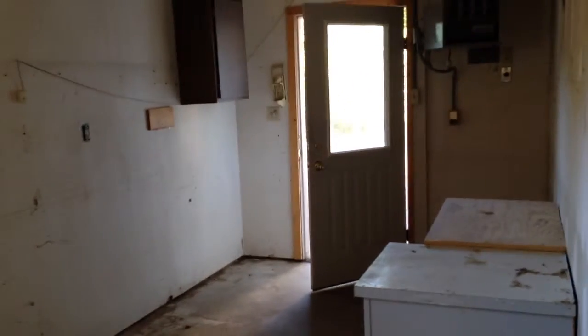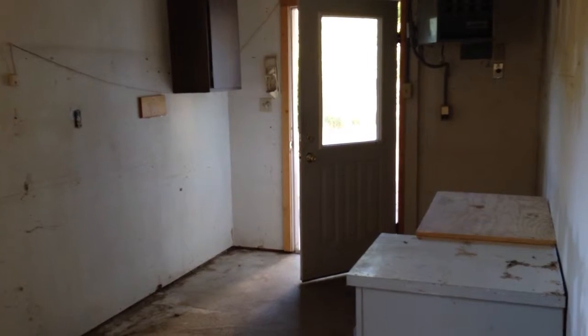On this side too, we need new hardware and to spray out that door. And that's it for the garage here at 439 Meadows Way.